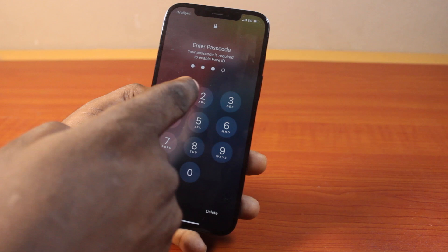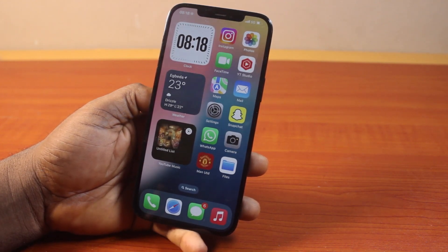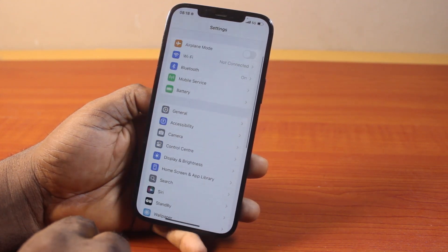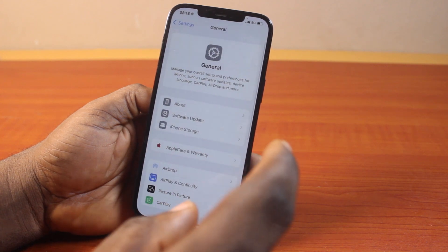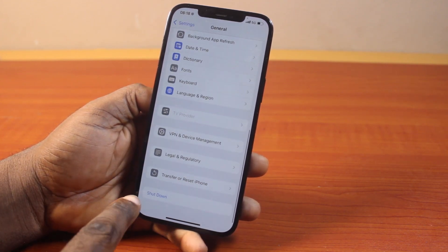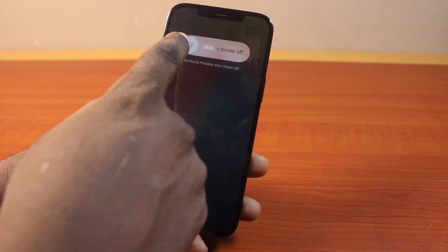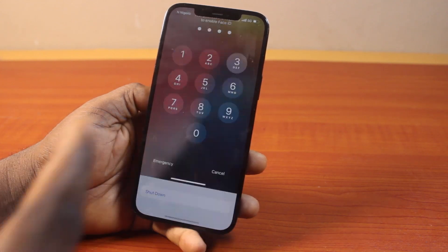The last way to power off iPhone 12 is via your iPhone Settings. Open the Settings app on your iPhone, scroll down and go to General. Once you tap General, scroll down to the bottom and locate Shutdown. Once you click on the Shutdown button, you will see slide to power off. If you slide this, it's going to power off your iPhone 12, iPhone 12 mini, or iPhone 12 Pro Max.